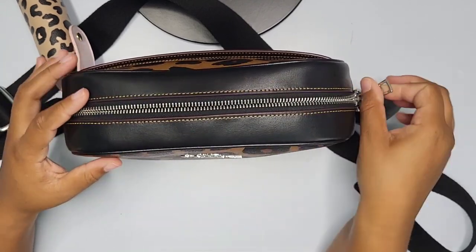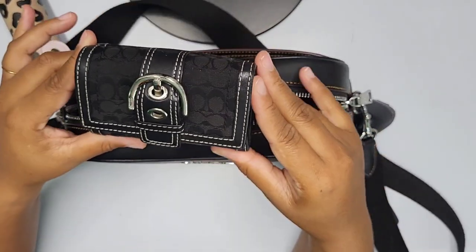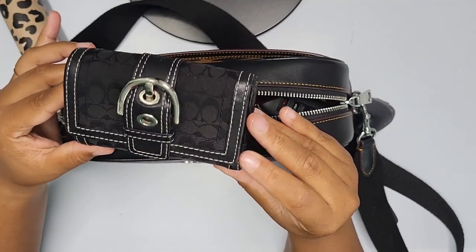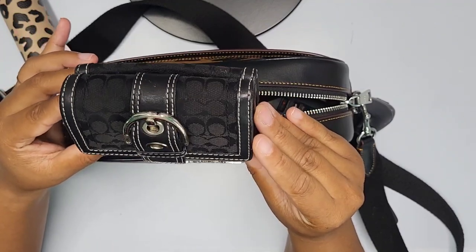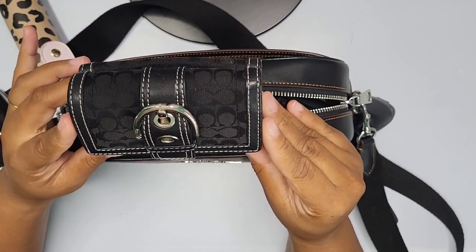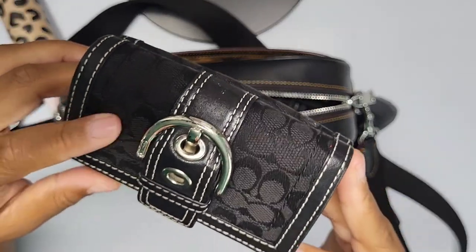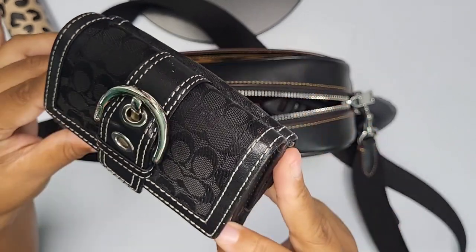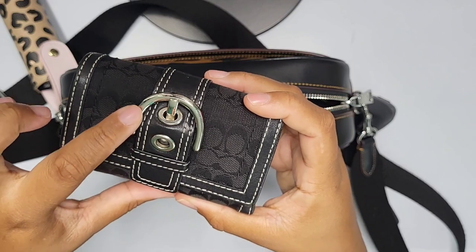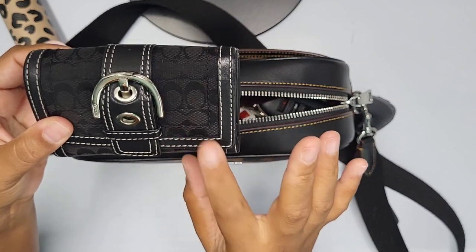Inside my bag, I have a cute little vintage Coach wallet I found while thrifting the other day. I paid maybe under $15 for it at Goodwill. It has a jacquard print with Coach symbols all over it and silver hardware. It works as a little change purse and holds all my cards — I thought it was super cute.